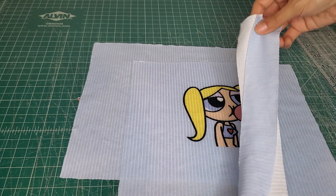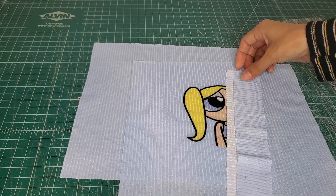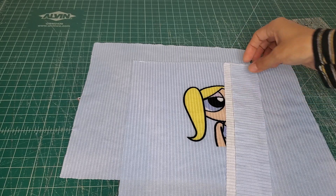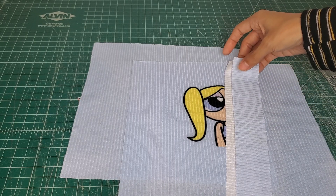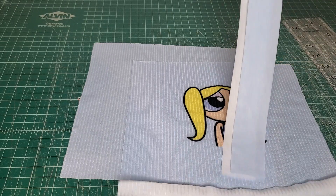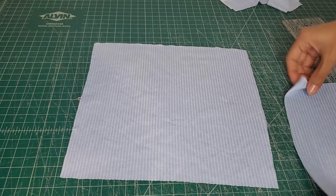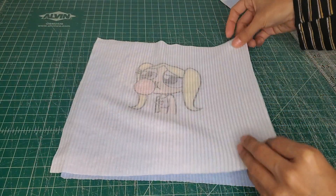Here are my straps. Some people might think they're a little short, but I really care about children's safety and we don't want anything too long around the neck for kids. I just made them long enough to function. All we're going to do is put our pattern pieces right sides together like this.